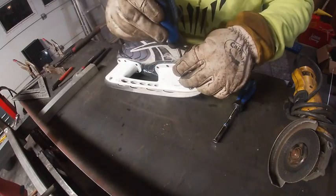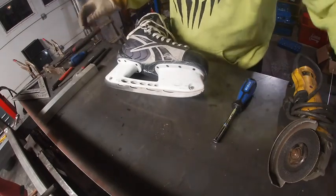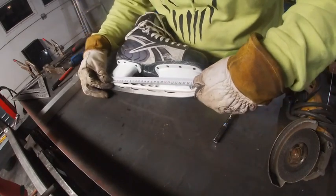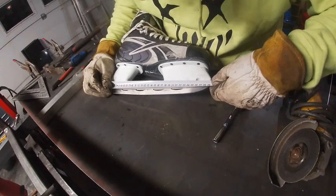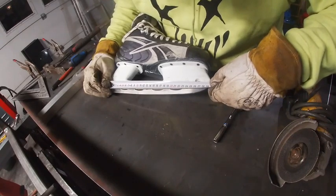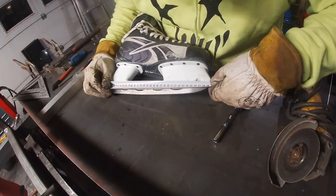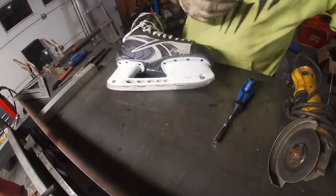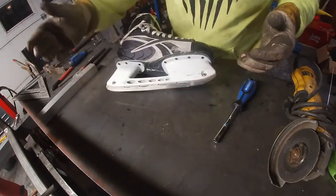First things first, we're gonna line up these screws and get a measurement. We're using a metric tape measure because metric is more accurate and easy to work with. From center to center on the screw holes, we're looking at 270 or 267 millimeters. So we're gonna pop this blade off, clamp her in place, and get her welded out.